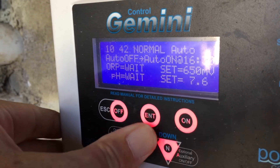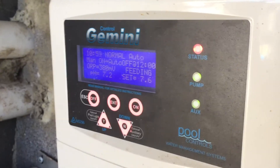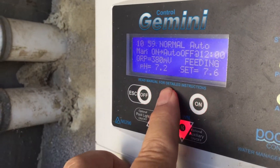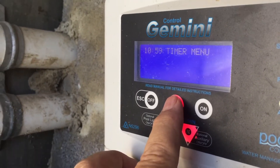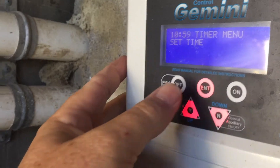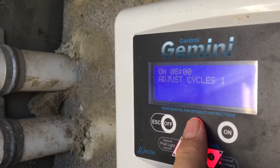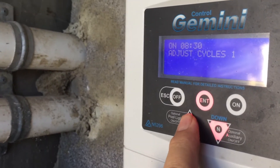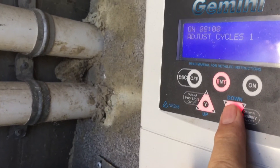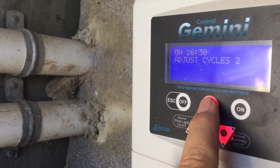That will obviously have your timers for how long it runs and filters. Let's get into the timer menu to adjust the timer. It is a tough one — I'll admit I had to ask for help on this because it wasn't making logical sense to me. We hit enter to go into the menu, enter again for set time. Then use the up/down buttons to navigate through 'adjust cycles'. I want to go to cycle two — cycle one is on at 1 and off at 12.